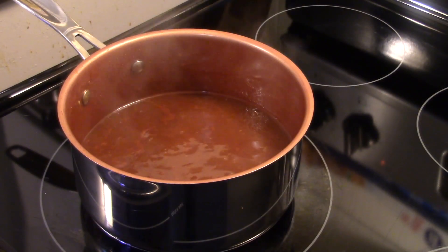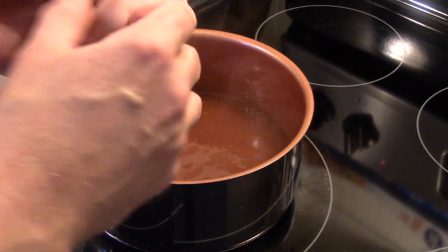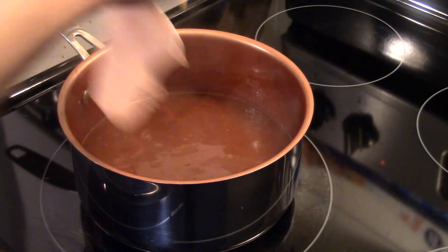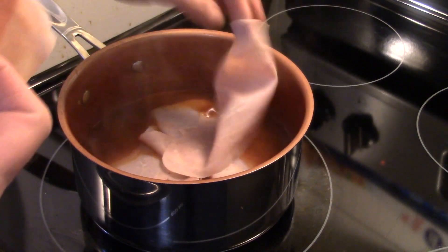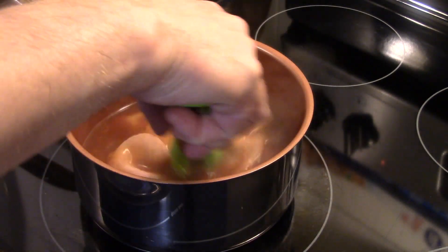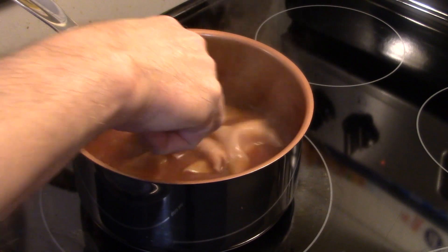My barbecue sauce is at a slow simmer and it's thickened up — that took about five or eight minutes. I have some imported ham I got at the deli; I'm going to slice it thin. You could also use cooked ham, but stay away from chopped ham because that's garbage meat. I'm going to throw a few slices in here to warm it through in the barbecue sauce — about four slices per sandwich. I got two pounds of ham. I'm just going to stir the ham around and let it simmer for just a minute; it won't take long to warm it through.